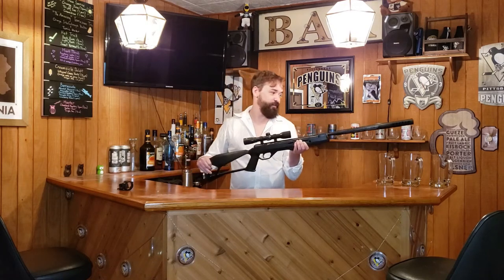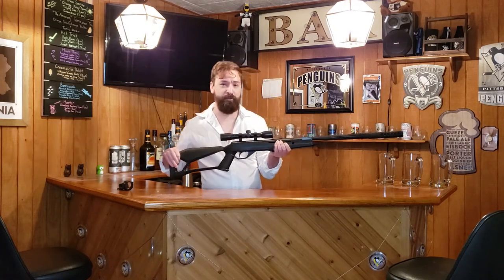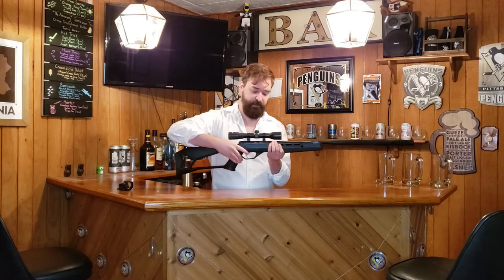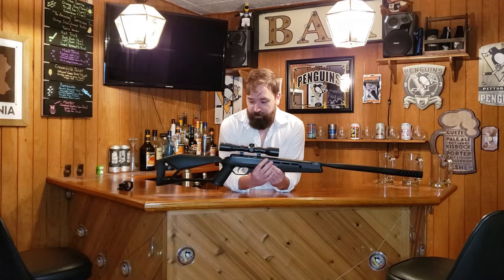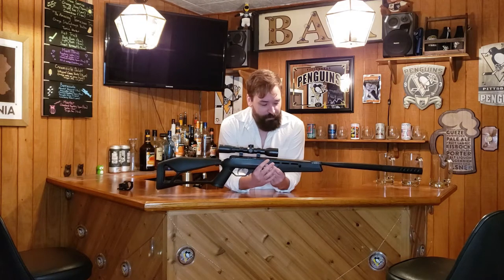It does go through at least a half inch of oak, as I was sighting in the scope. It went right through the oak and then I had boards behind it that it embedded itself into. So it does have a decent velocity coming out of it.